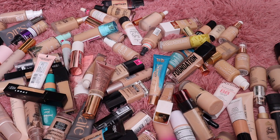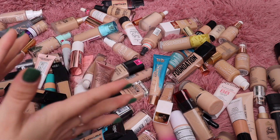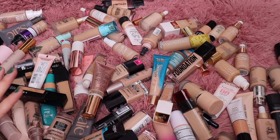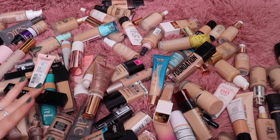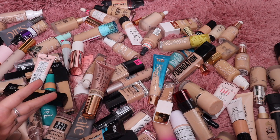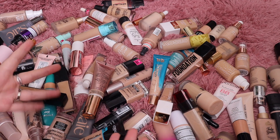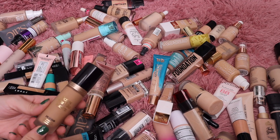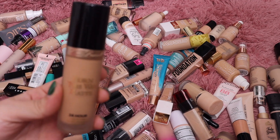I know I'm keeping a lot of shades in these foundations, but I'm one of those people — I don't like to mix my shades. I just want to go in with a foundation and know it's going to match. That's why I keep a lot of different shades — so I can have the right one at any point since I never know how tan I'm going to be.